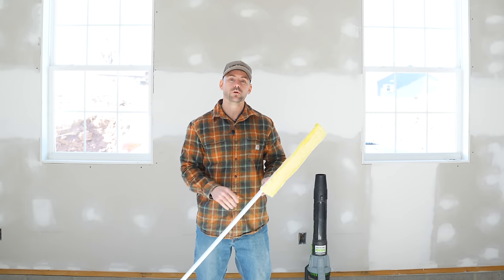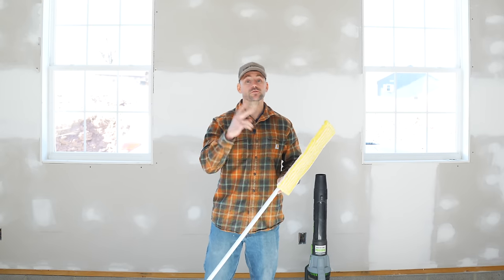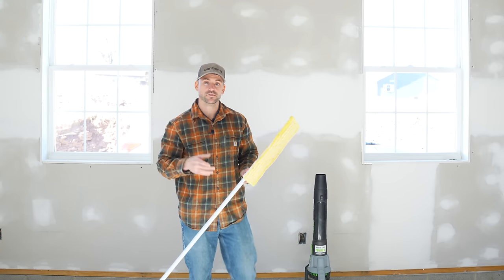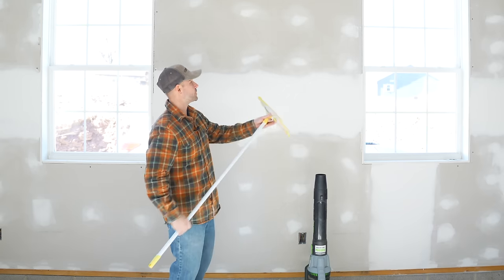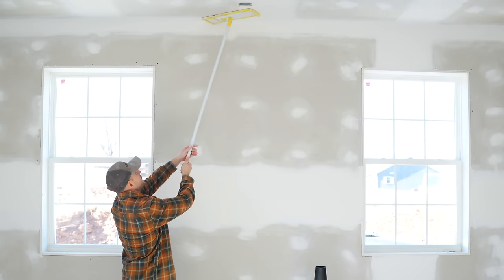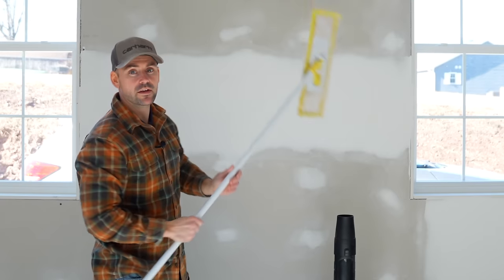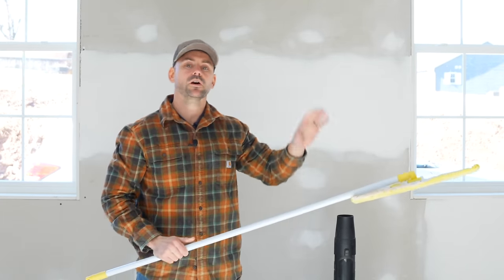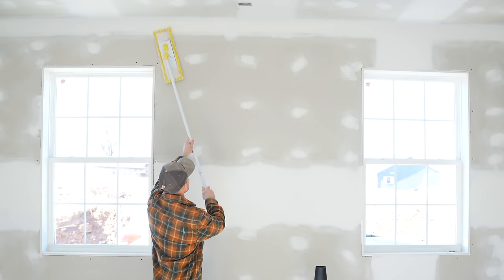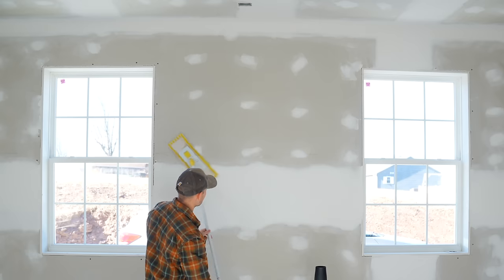Now that we've shop vacced the floor, we need to remove the dust from the ceiling and walls. There are two different methods. The first is a slower method but costs less — most people probably use this one. Just take a dust mop, start on the ceilings going back and forth in a nice even pattern, then go outside to wring it off. After the ceiling, start at the top of the wall and work yourself down with the microfiber dust mop.